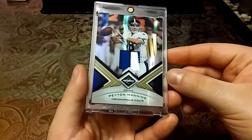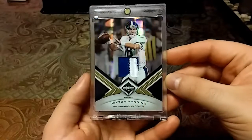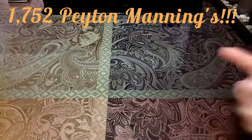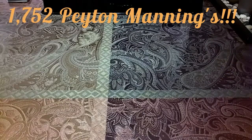Definitely had to go into a one-touch. After all those pickups, that officially puts my Peyton Manning count at — I appreciate you guys watching, and as always, see you guys soon. Peace.